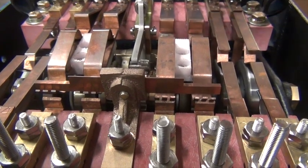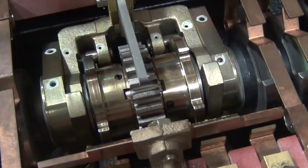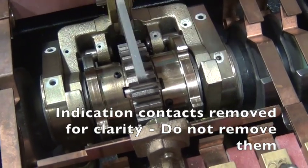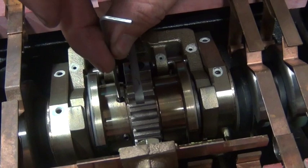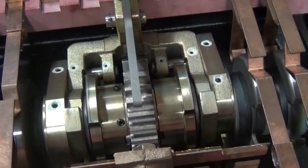This controller needs to have the indication cams rolled. Loosen the two set screws that secure the cams to the shaft using a small allen wrench. This job is much easier if you have a helper that can hand throw the machine to make accessing the screws easier.